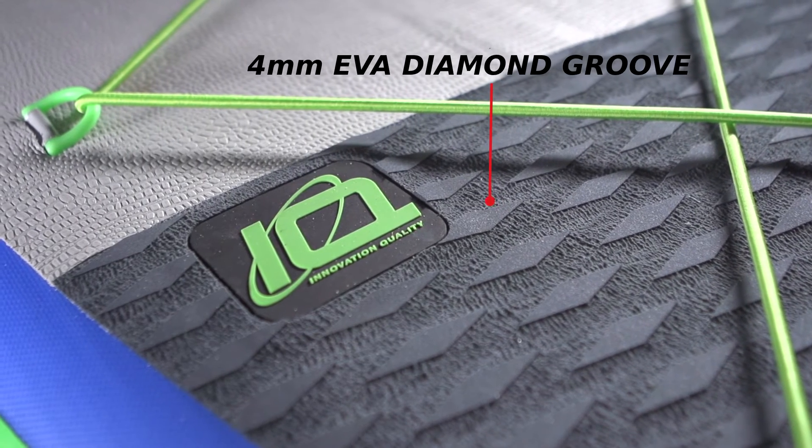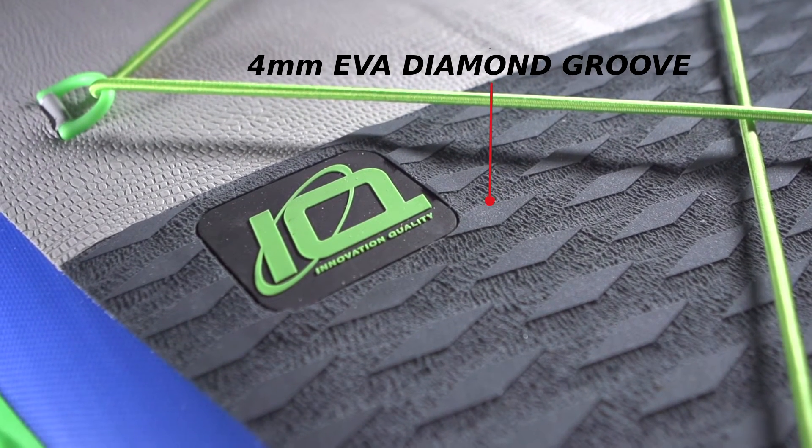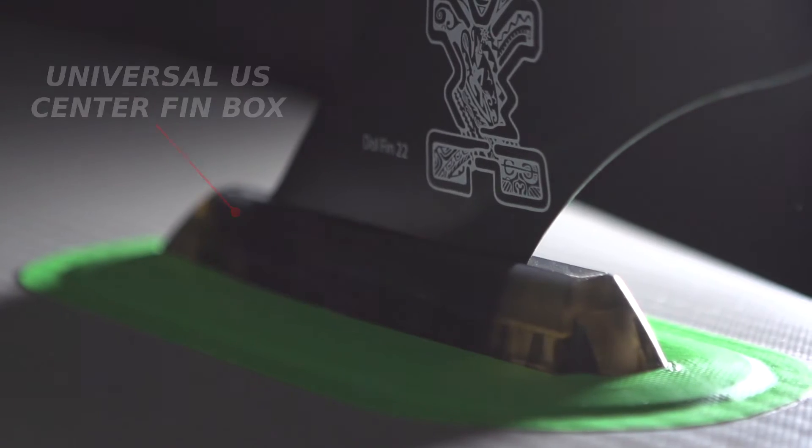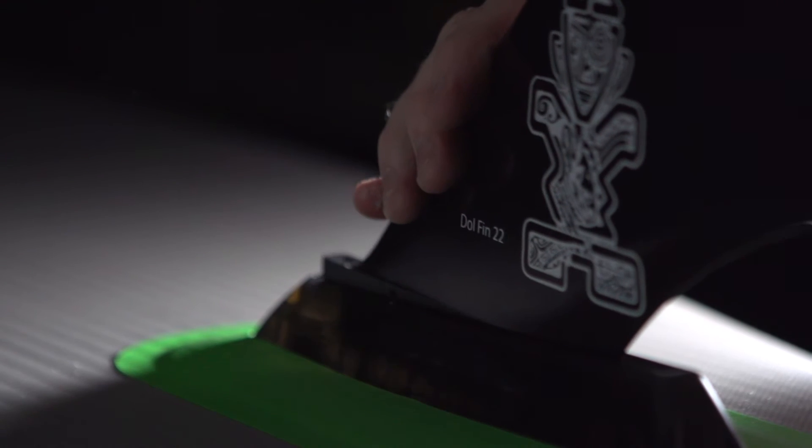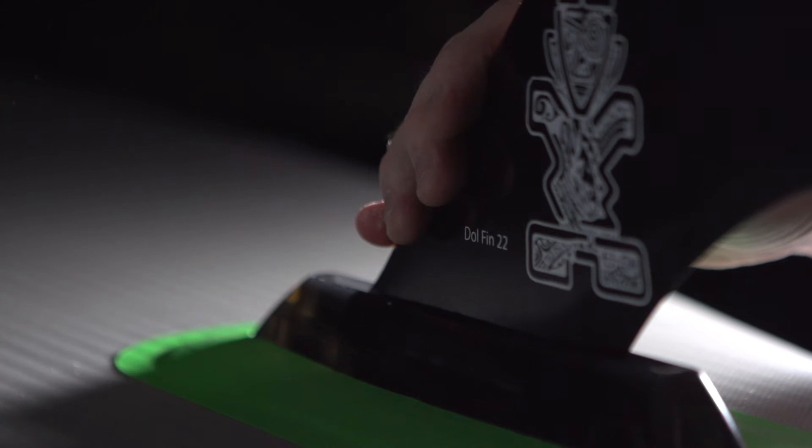The tail pad is four millimeter diamond groove texture for added grip. All Deluxe boards feature a new universal US center fin box to fit all sizes of fins, and a leash plug for easy board roll-up.